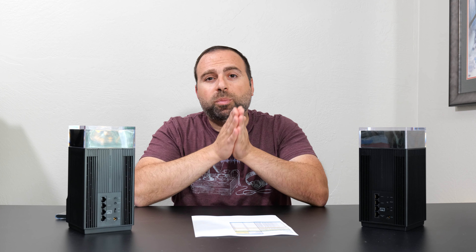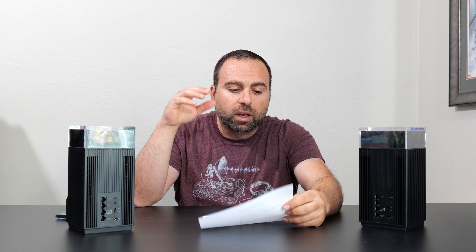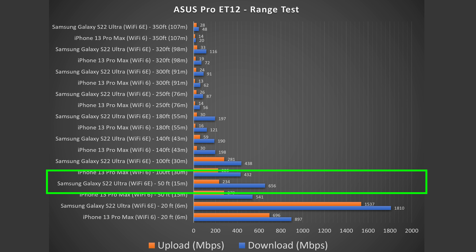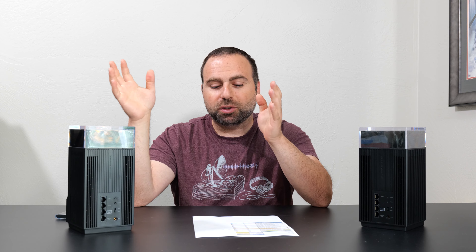Moving on to range tests — range will vary based on location. Interference, floors, thick walls can hurt range; open areas give more. In my environment, which is more open than closed with a few walls, at 20 feet I get really good numbers. At 50 feet outside, still really good. This thing takes me all the way to 350 feet — over 100 meters — which is ridiculous. I only have one or two other mesh systems that can go this far, and it still delivers really good numbers at those distances.